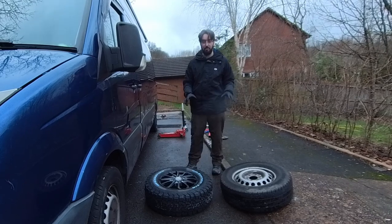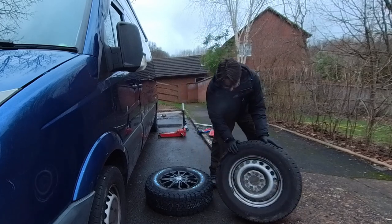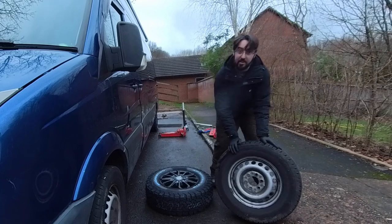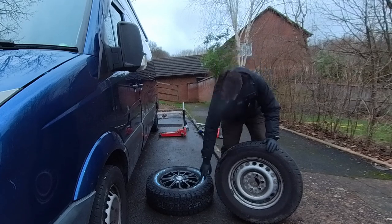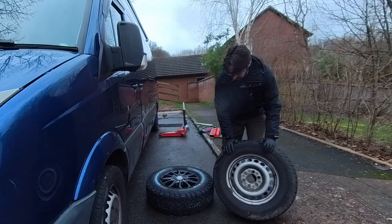I just wanted to talk a bit about the wheels before we get started. This is obviously the steel wheel that came directly from Volkswagen. As you can see it's seen better days, even though the van hasn't done too many miles. I'm going to be replacing it with those. The tyres themselves are probably going to fit on the steel wheel, but I quite like the way the new ones look.